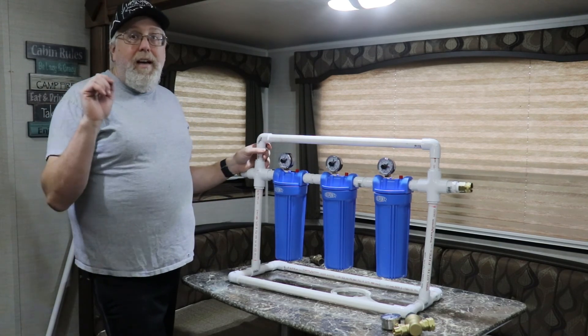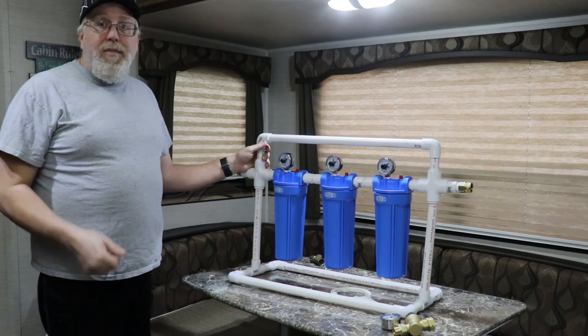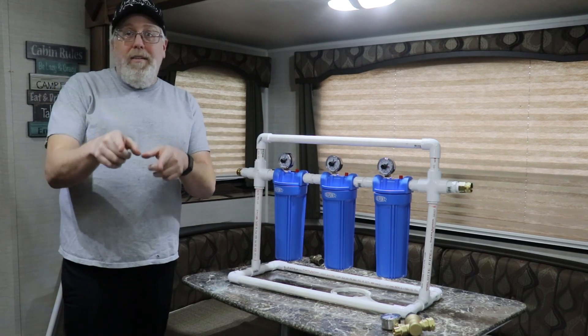I can see my battery is about ready to die, so I thank you for watching this video. Please give it a thumbs up — that way we know the content we're producing you guys enjoy. Thank you for watching.